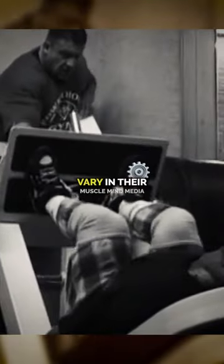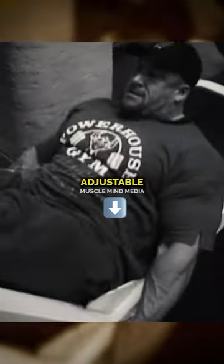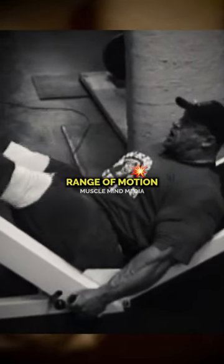Leg press. All the machines vary in their mechanics, but whatever machine it is, you want to get the backboard down if it's adjustable, because then you get more range of motion. If you have the backboard up very high, your quads are going to hit your ribcage before you get much range of motion.